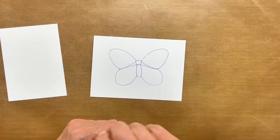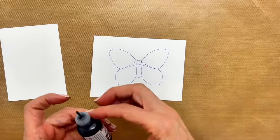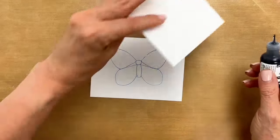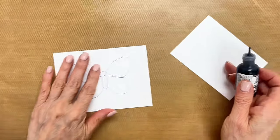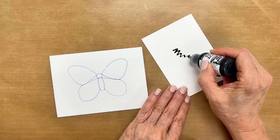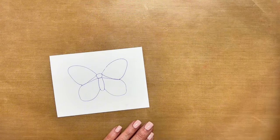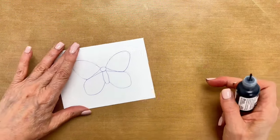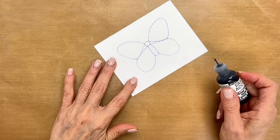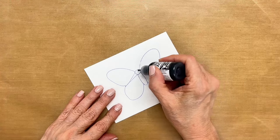The first thing you want to do is make sure that your accents are flowing freely from the bottle. I have a little test paper here that I'm just going to make sure it's coming out well. Okay, that's good — I can put that out of the way so I don't put my hand into it. Then I'm just going to go ahead and trace the outline of my butterfly here.